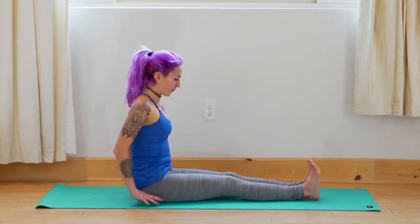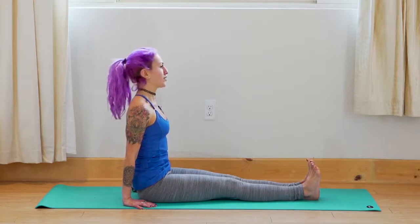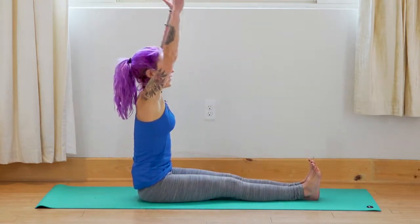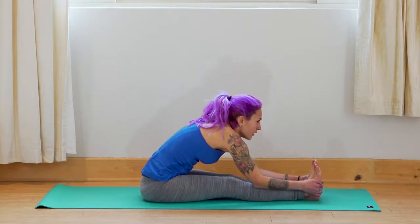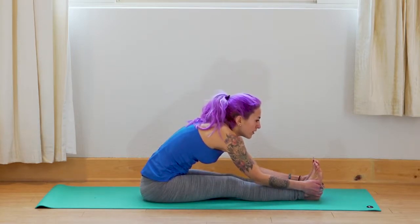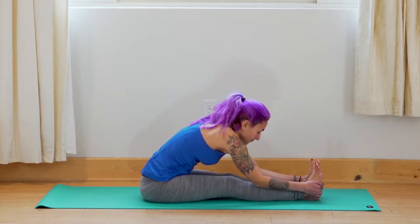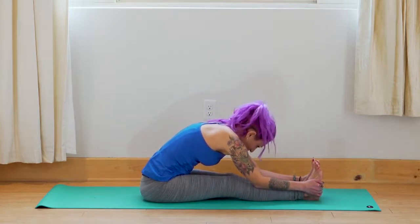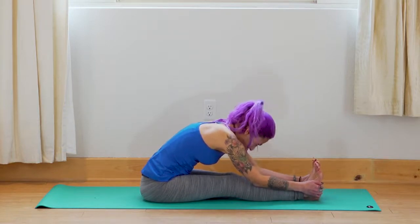Bring your legs straight and long out in front of you, hands to your side. Bring the chest forward — picture yourself here like an L shape, really steady and strong. Inhale — lift the arms up. Exhale — hinge at the hips, fold forward, grabbing onto the feet or onto the shins. We don't want to round the spine — we want to keep a nice long back, sending the chest forward. It's not important how far you get; it's important how good of a stretch you're getting.